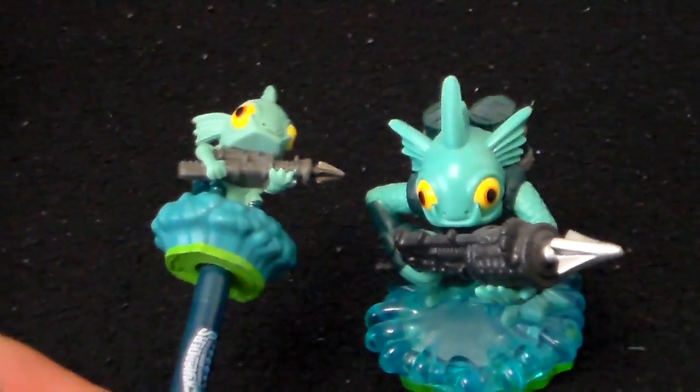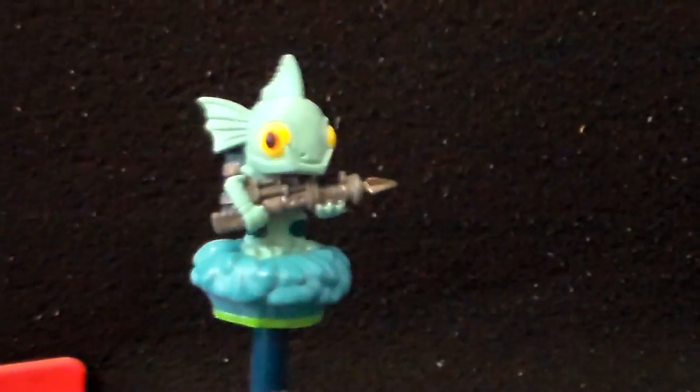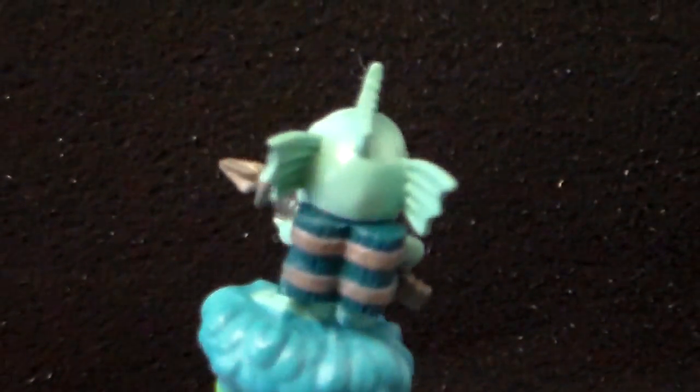It's kind of like one of the Skylanders sidekicks that people are having trouble finding — unless you went to E3 of course, but most of us didn't. Yeah, it bobbles. I thought the head was the thing that bobbled, but the whole figure itself is what bobbles.